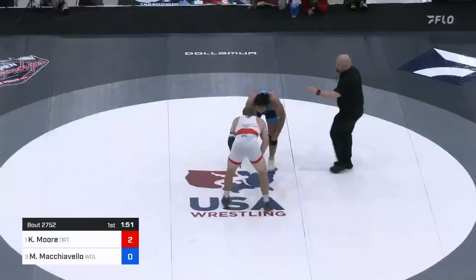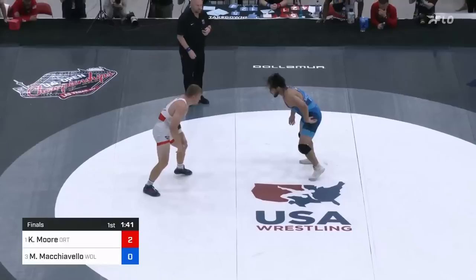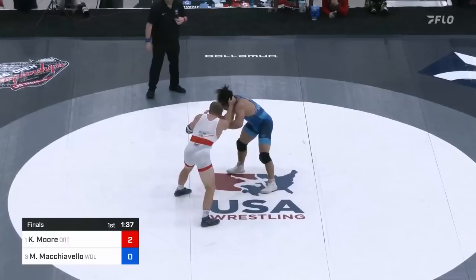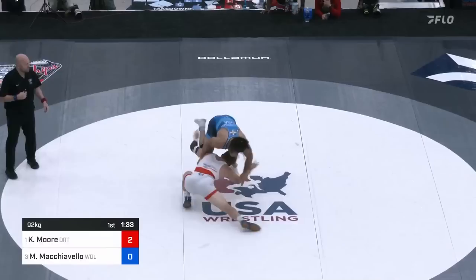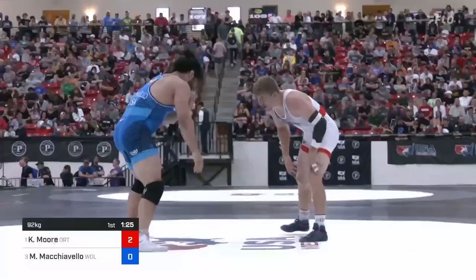Colin Moore — he has so many takedowns in his arsenal, and there you see one right there with that arm drag. Colin still in pursuit of his first senior level world team, thwarted twice by Kyle Snyder in Final X and in the Olympic trials. Now we've got a little combination going, and this is where Mike Mock likes to run out in short offense, but great recoveries from Colin Moore.